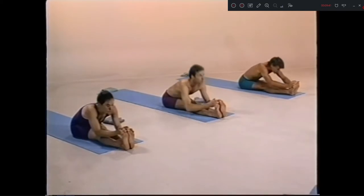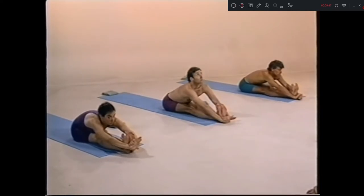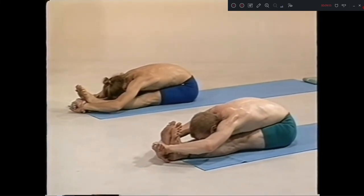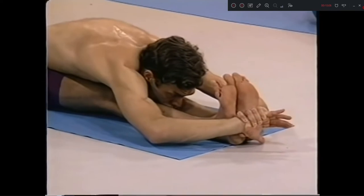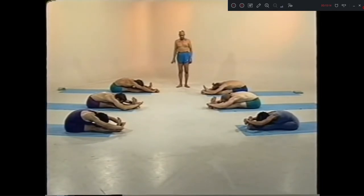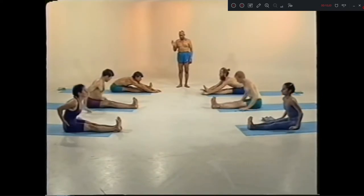Dasha, inhale. Exhale. Lock your hands. Head up. Inhale. Nava, exhale. One, two, three, four. Five. Dasha, inhale. Exhale. Eka dasha, up. Inhale.